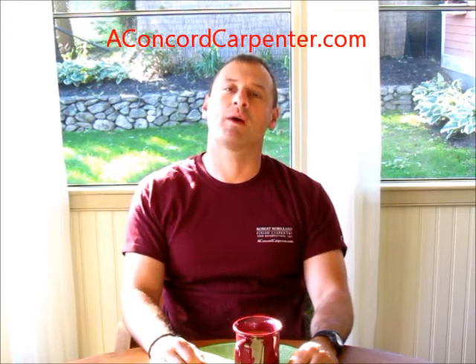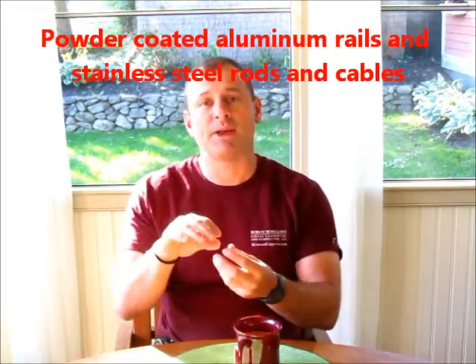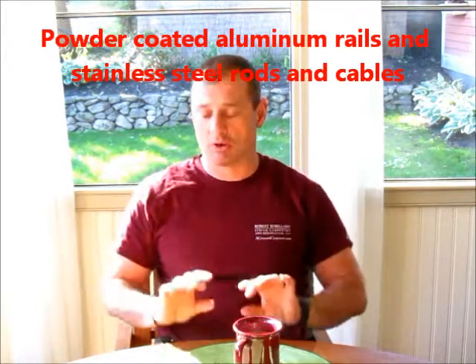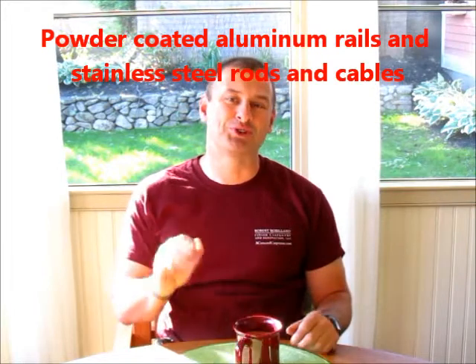Hi, I'm Rob Robillard from aconcretecarpenter.com. Today we're going to be installing a vertical garden. Basically it's a trellis system called the Somerset Two Trellis, made by a company called Feeney. Very cool product, super easy to install. It's got these really cool quick connect fittings, and basically it's a powder-coated rail system with stainless steel rods and stainless steel cables. Super cool, great looking product. I'm going to show you how to do it. Let's get started.